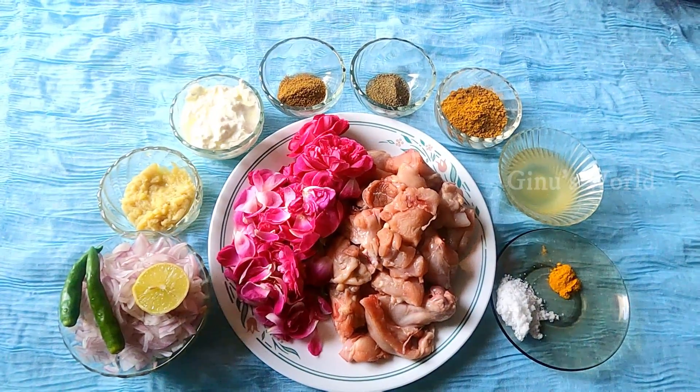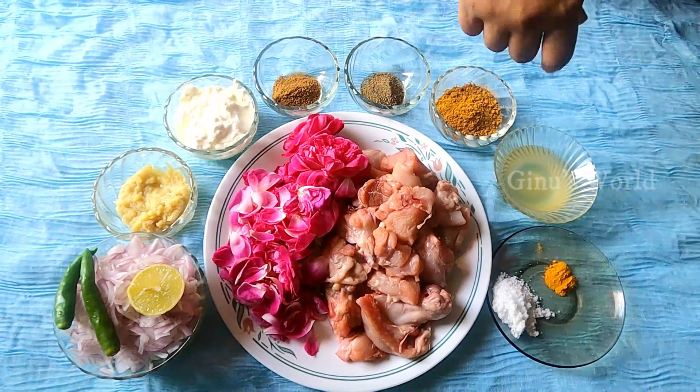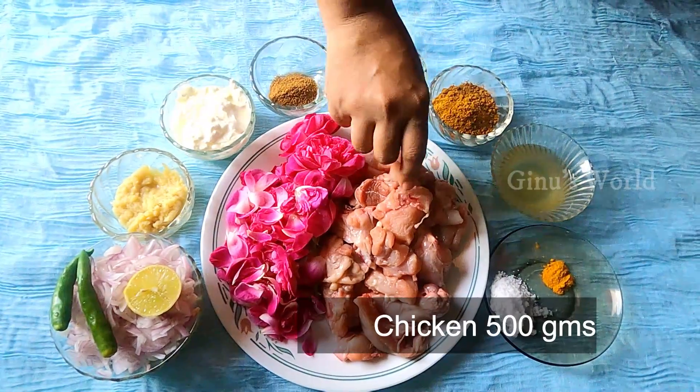Today I am going to try a roast chicken. We will make a roast chicken with half kg of chicken.